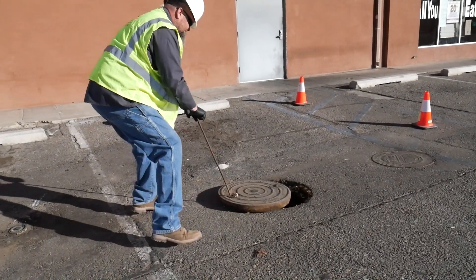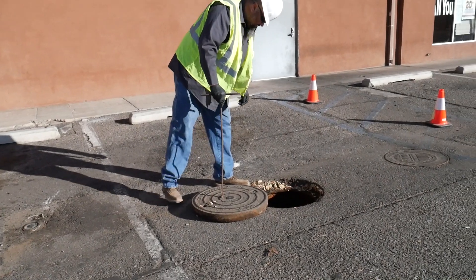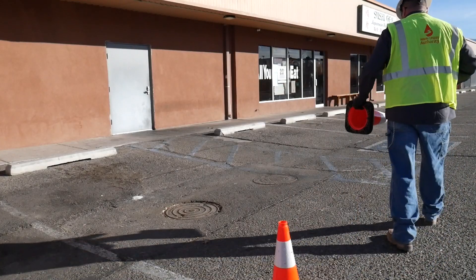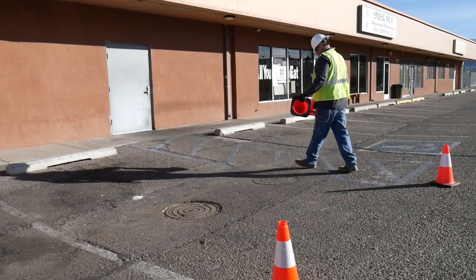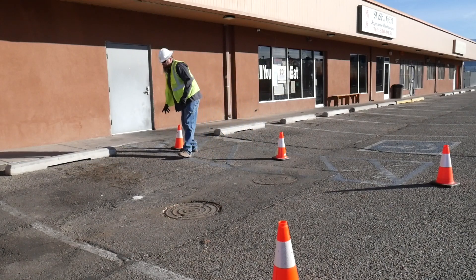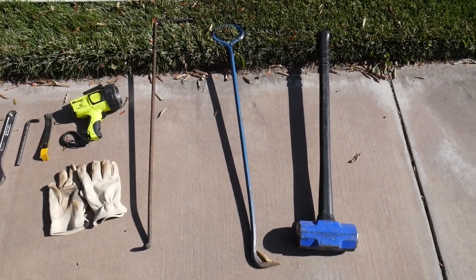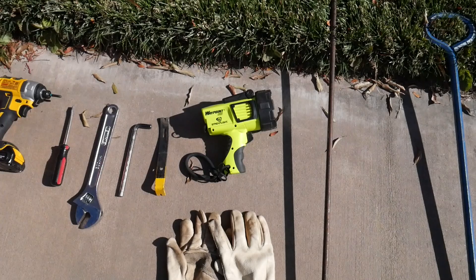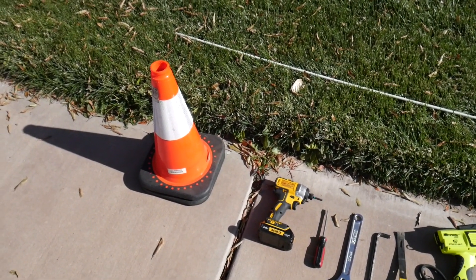Before we get under some manholes and dive into the grease traps, let's talk about safety and equipment. Grease traps come in a variety of shapes and sizes, so it is important for a good grease trap inspector to have a variety of tools available to them to safely and efficiently access these devices. This should include a sledgehammer to loosen stubborn manholes, multiple manhole picks, a strong flashlight, large allen wrenches, screwdrivers, safety equipment, and anything else you may find useful.